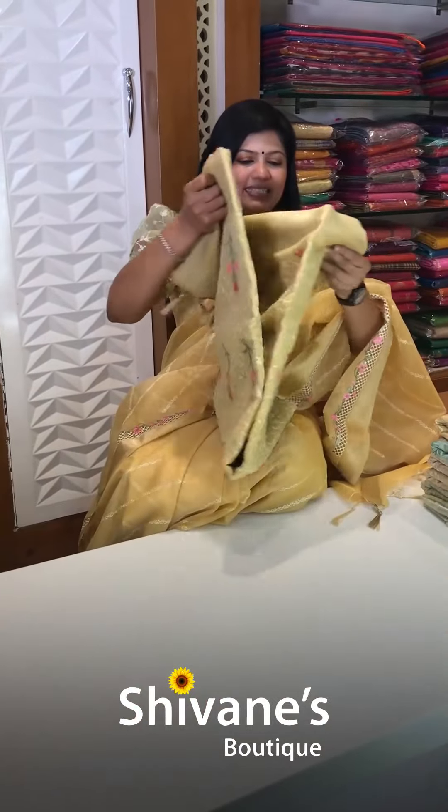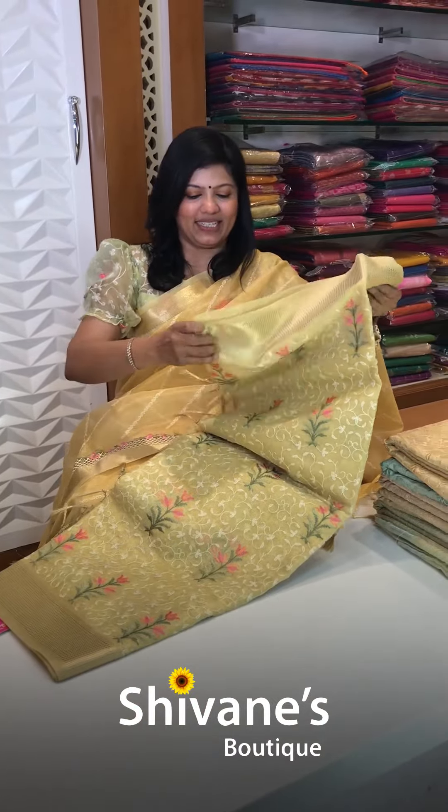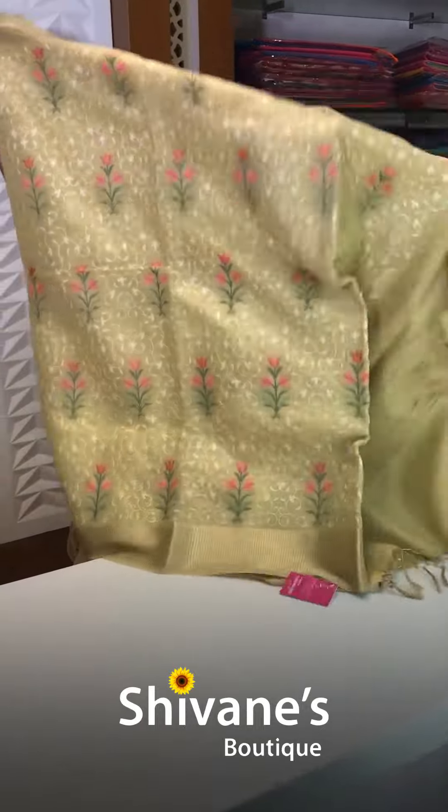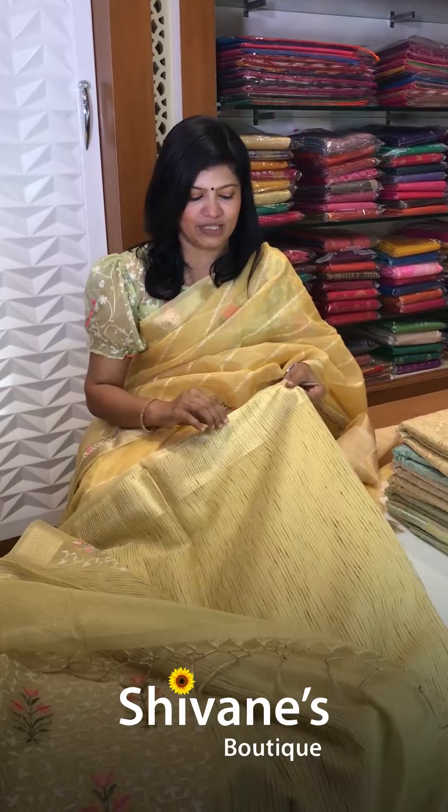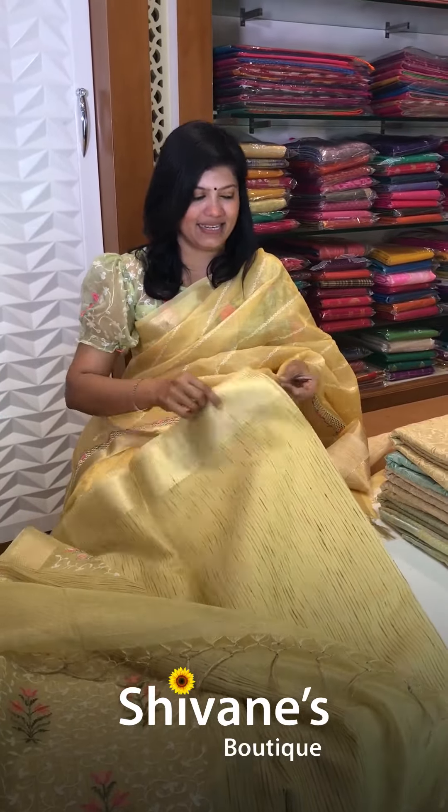Next one is also a tissue base super net quota sari with all these zari borders on either sides. So nice and lightweight — just like that you can pin it and drape it. This is the pallu for this and the blouse is also a vertical stripe blouse.